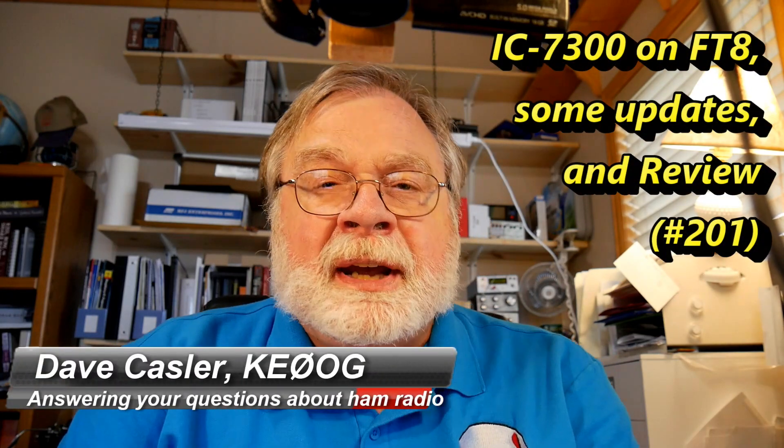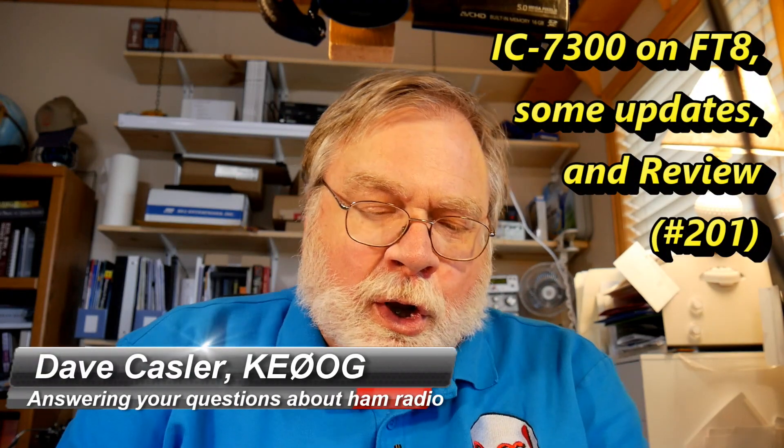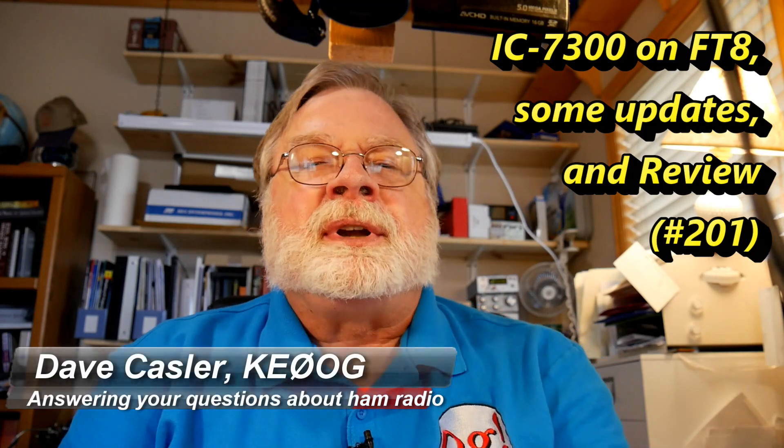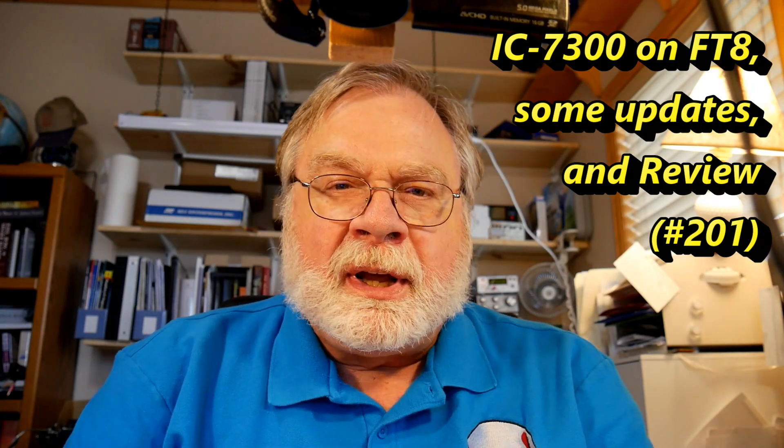Hi, I'm Dave Kassler, Amateur Radio Callsign KE0OG, here with episode 201 of Ask Dave, and we're going to continue the discussion today about the ICOM 7300 HF plus 6 meter radio.